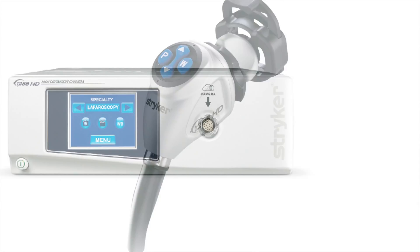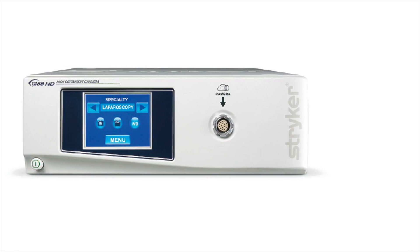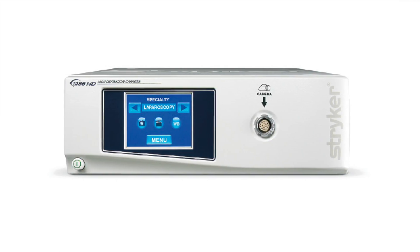The 1288 endoscopy camera system allows backwards compatibility with past generation digital capture devices, scopes, and various flat panels.